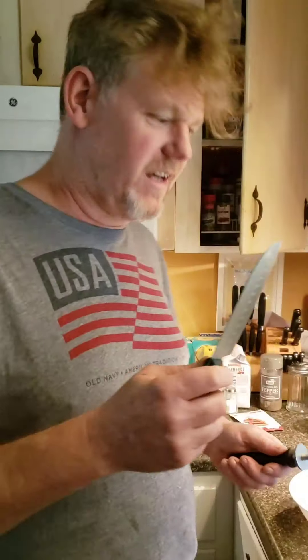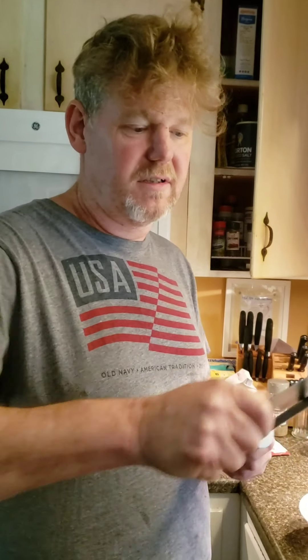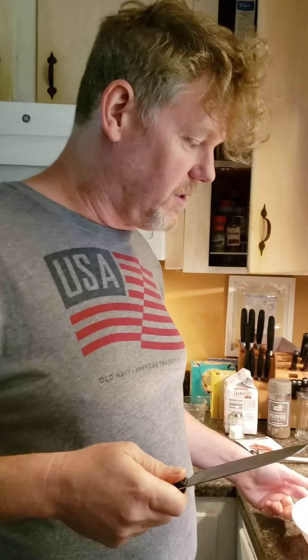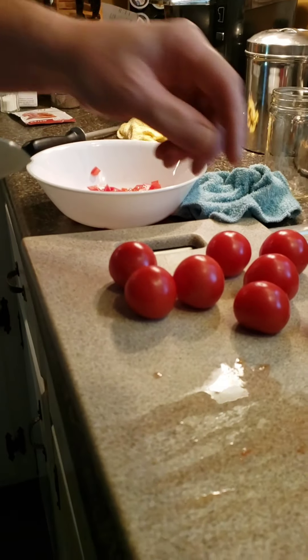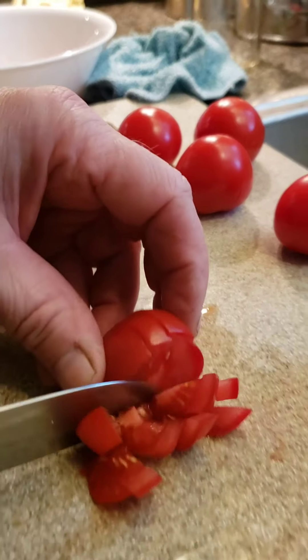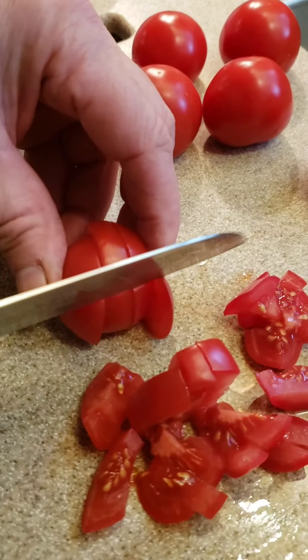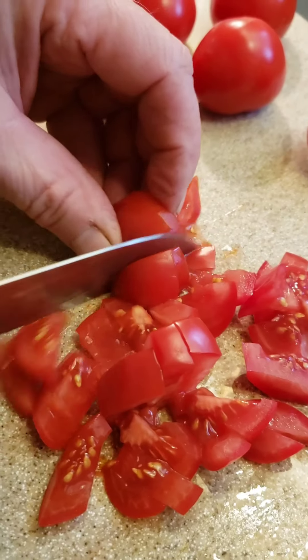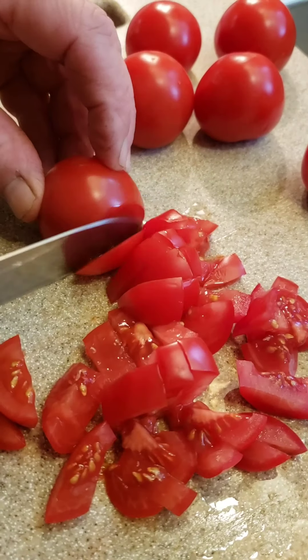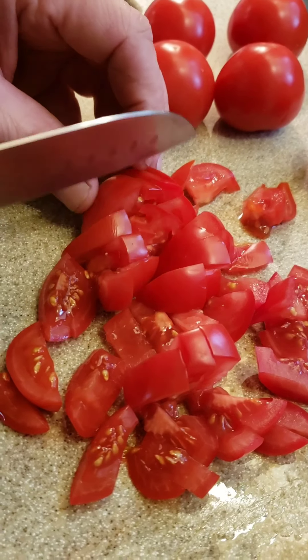I went to cut these tomatoes up but my knife wasn't quite sharp enough — you gotta have a really sharp knife for this, and don't slice your wrist off. What you do is take the tomatoes and cut them up, put them in here, and then we're gonna put it on the bread. Look at that — it goes through like butter. You don't really need to be perfect, just make sure you don't cut your fingers off. This is the stuff to pile on top of your baguette bread.